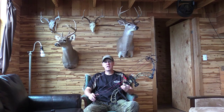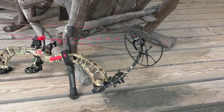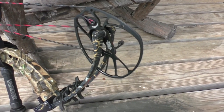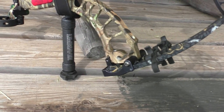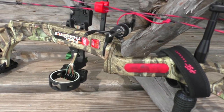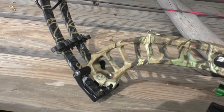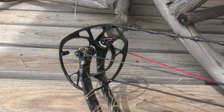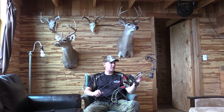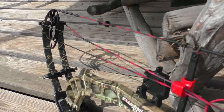Alright guys, Bowhunting Redneck here to give you my opinion on the new PSE Full Throttle. It's actually not so new — it's better than a year old now, out of production. I always wait till the following year after the first year of introduction because you can get these bows a lot cheaper. The list price is over a thousand dollars, but you can actually get this bow for much less if you buy at the right time of season. I bought it last January — I got it off eBay. It was a demo model that a guy who was selling these in his bow shop was selling on eBay.